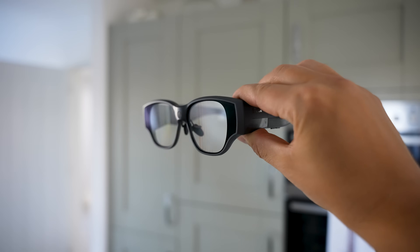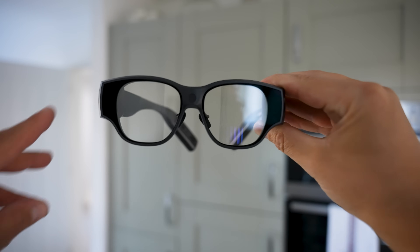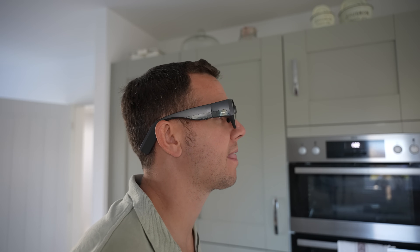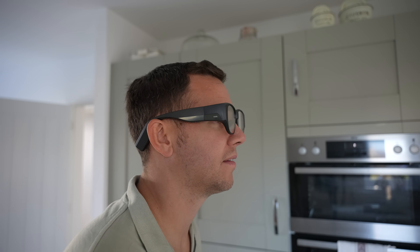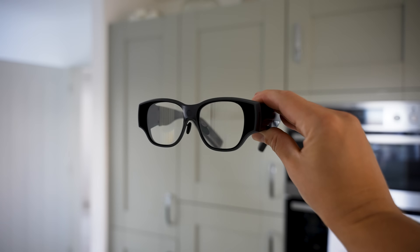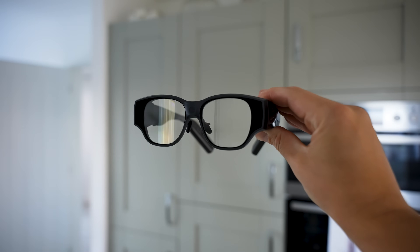This is a flat lens style set of glasses, and it makes them feel much more natural to wear in public compared to bulky AR headsets or devices that need battery packs dangling from your pockets. They are instead lightweight, portable, and genuinely something you can wear outdoors comfortably while traveling, relaxing, walking, or — my favorite — when flying.